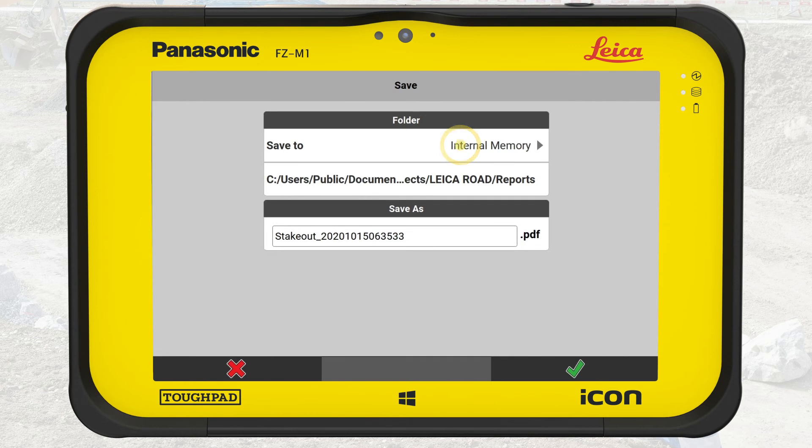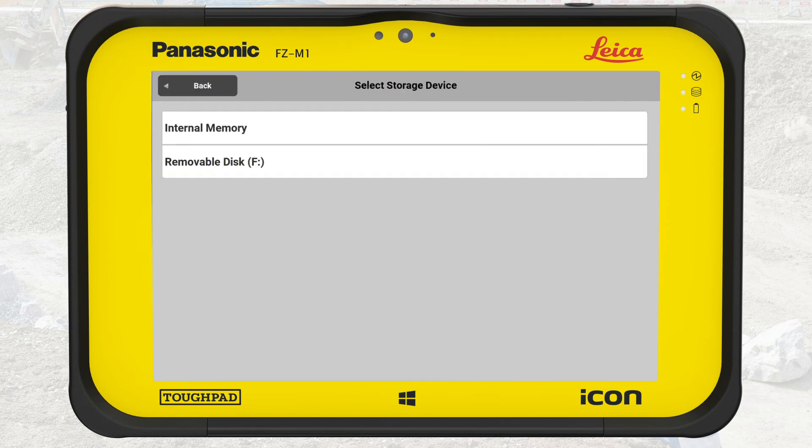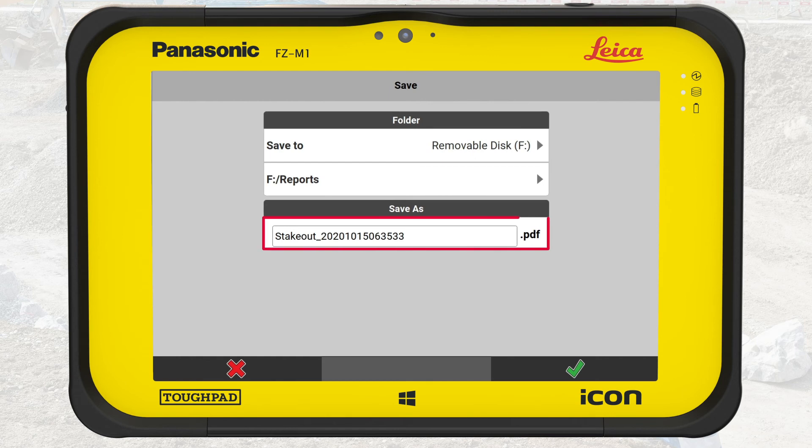Press OK. Select the destination — we select the USB key. You could rename the report, but here we keep the generated file name. Press OK.